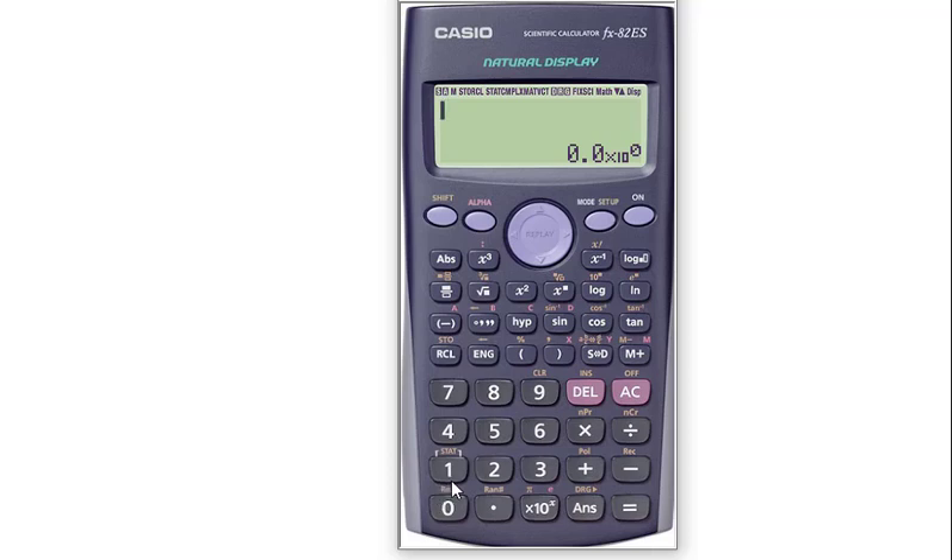Sometimes we unconsciously change the mode of the calculator and face problems. Like here, I am not understanding the result, so I need to reset the calculator. Today I will show you how you can reset your FX82ES calculator.